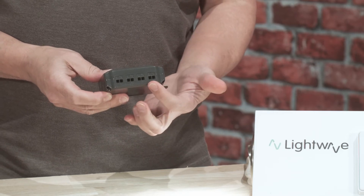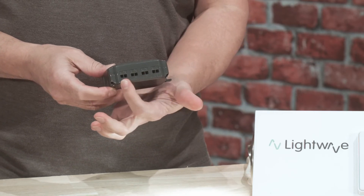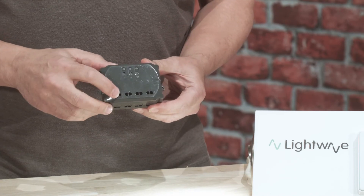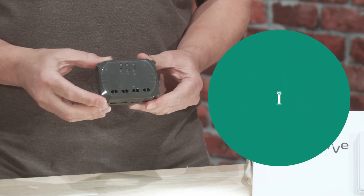Because the L83 has three gangs with a total combined load of 3.5 kilowatts, you can connect and switch three individual circuits. This is useful for garden lighting, outdoor floodlights, zoned lighting, and any other non-dimmable lighting circuits.